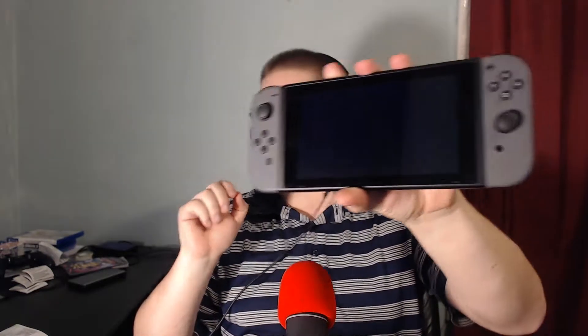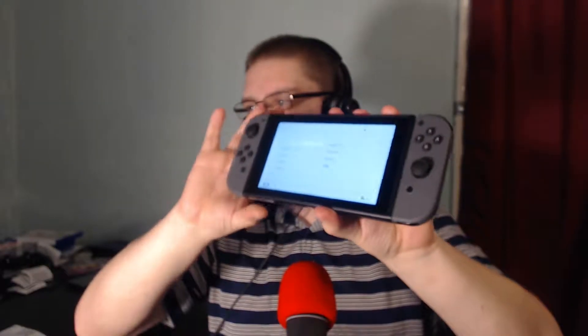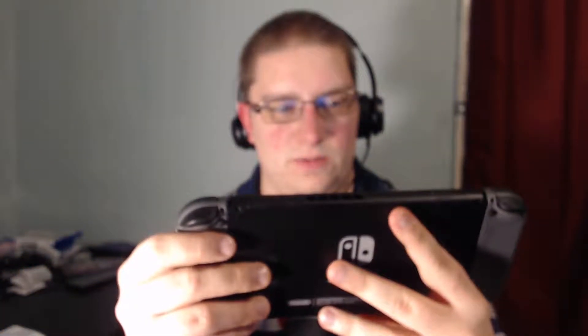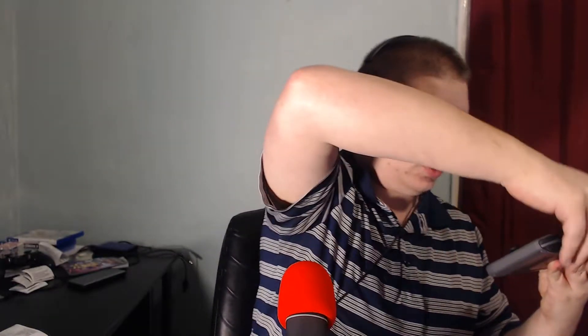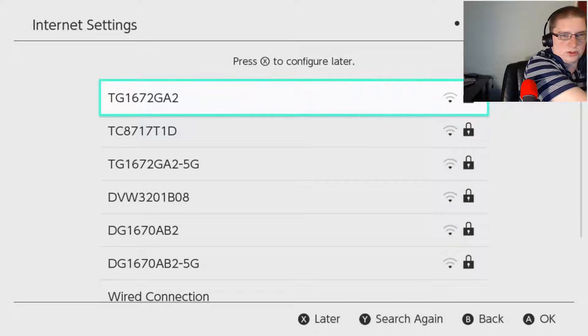This is a starter kit — the Mario starter kit that I decided to get. There are screen protectors, I can keep the headphones in there, I can store the actual console within this pouch. There's a cleaning cloth, and then these are Joy-Con armor guards, thumb caps, and earbuds. This is how I'm going to be traveling with the Switch — if I go to a friend's house I can bring it in this.